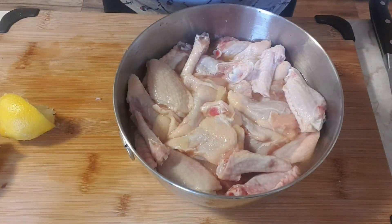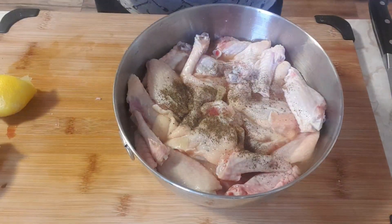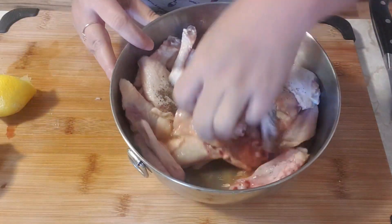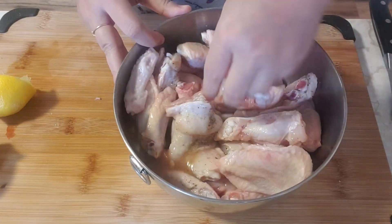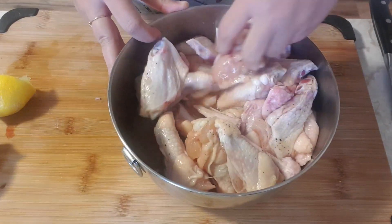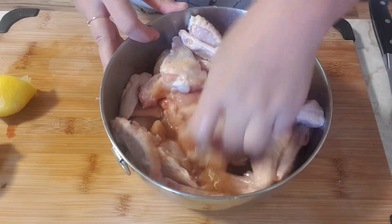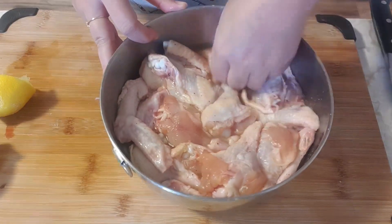I'm gonna season it with ground pepper and also ground garlic. You can use chopped garlic but I prefer ground garlic. I'm adding around one teaspoon of it and a half teaspoon of ground bell pepper. Mix it well — you can use your hands, tongs, or anything, but I really like to use my hand so all the seasonings will be incorporated. Then I'm gonna leave it and let it sit for at least an hour and we'll coat it later.